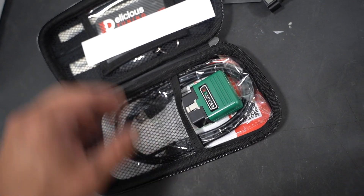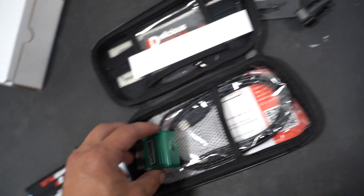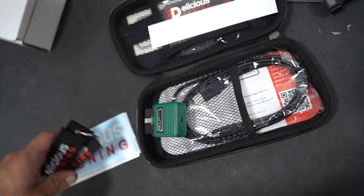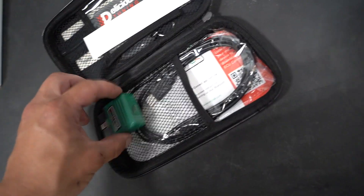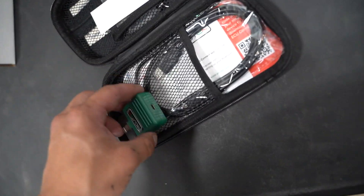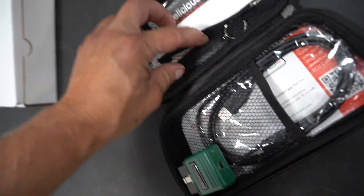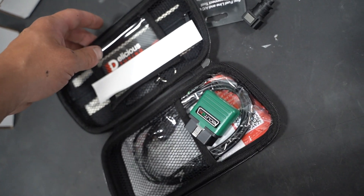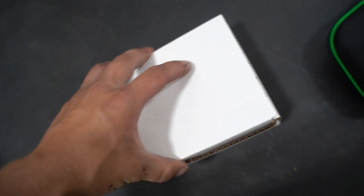Is that really all it is? I was expecting something like an Accessport-type thing. I did not expect that to be that little — it's just a little dongle for the OBD2 port. Looks like we have a little keychain thing and a cable.